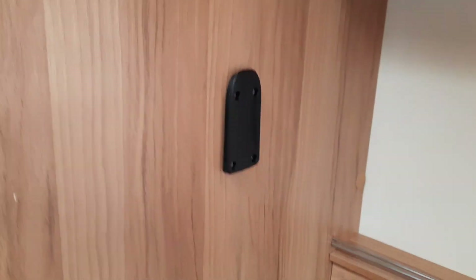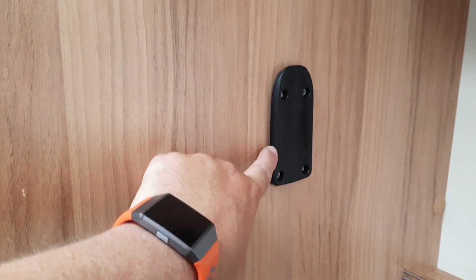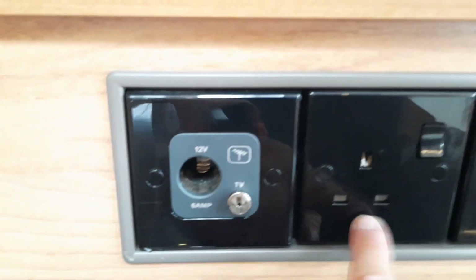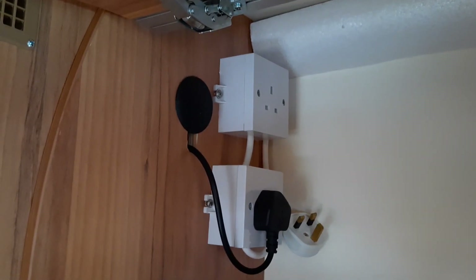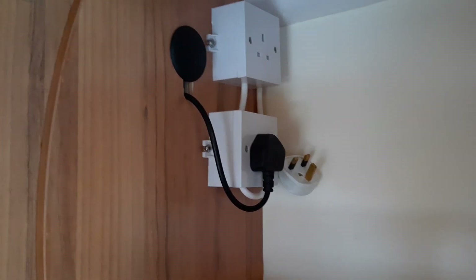Moving forward, you have a point where you can move the TV bracket from the rear to fit it onto the front. You have 12-volt and mains sockets available here, as well as an aerial point. On this particular model there is also an extra mains socket fitted, and the plug socket for the microwave.